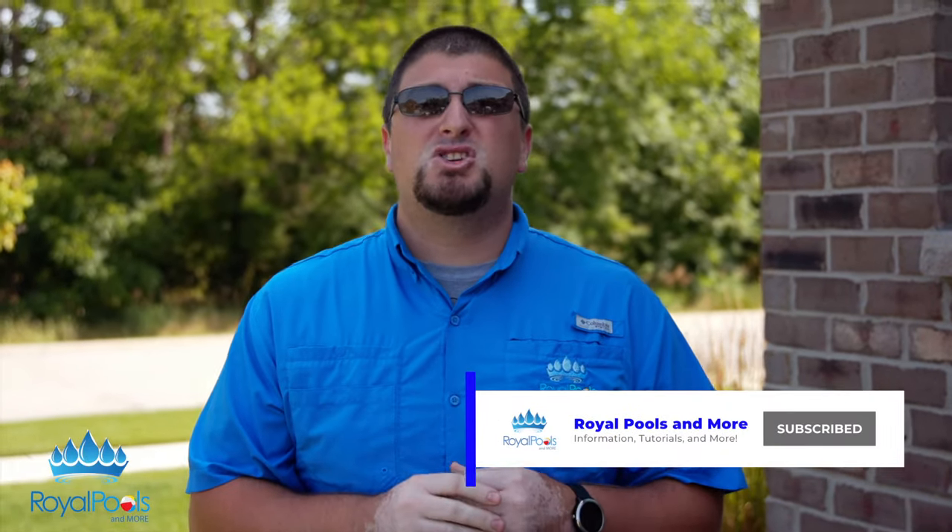Before we get started, as always, if you can hit that like, share, and subscribe button, we would greatly appreciate it here at Royal Pools and More.